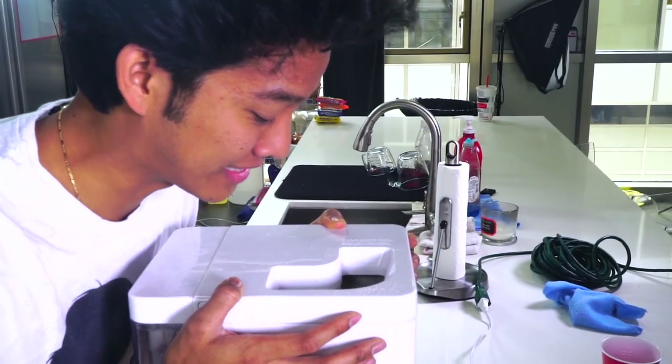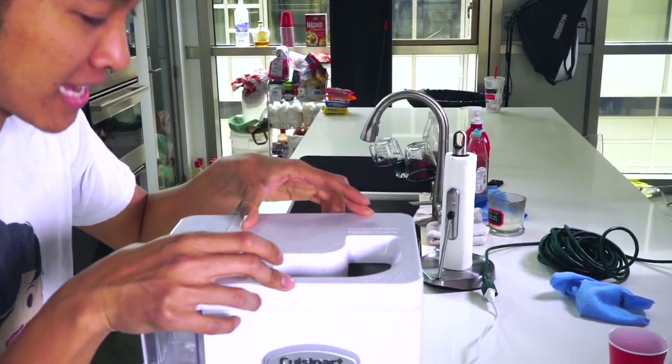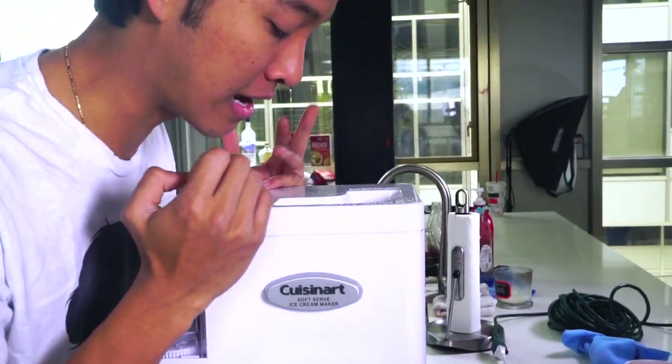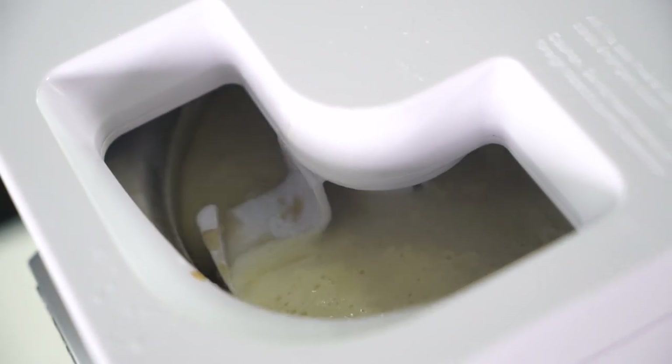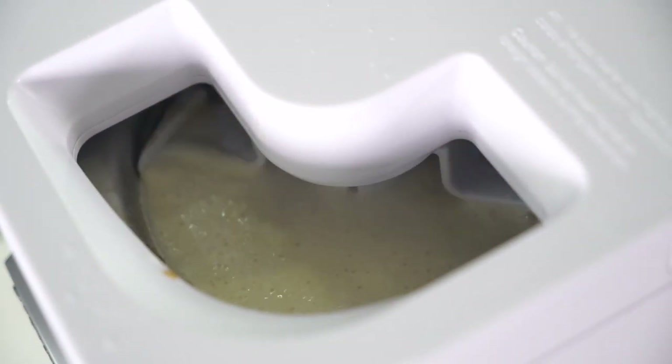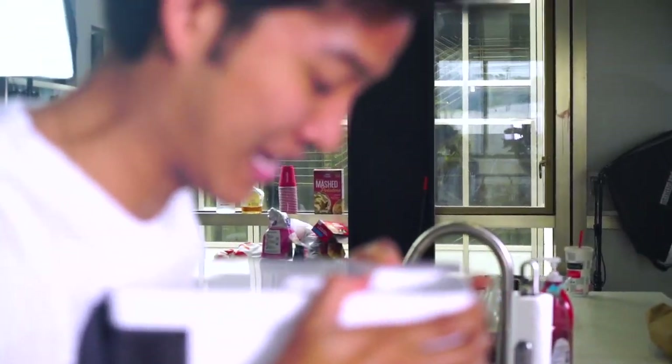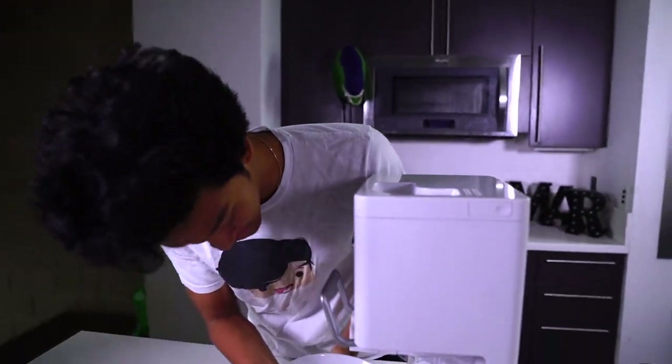I don't even know exactly how this machine works — I think there's like a really cold core in the center and it keeps turning and turning until it slowly churns out ice cream. I hope so! You can see ice cream forming slowly on the walls. One eternity later... the ice cream came out! Yes, we have ice cream. I'm going to go ahead and get it into these bowls.